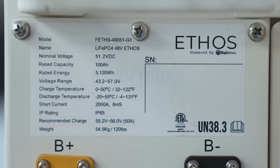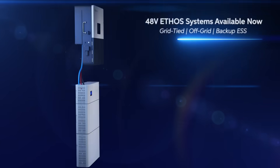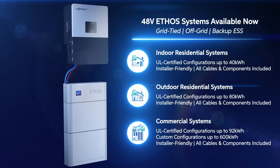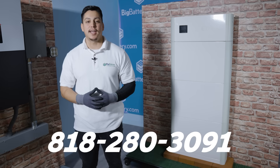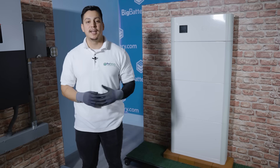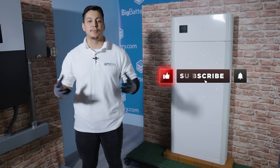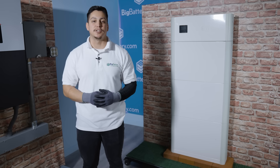And that was our first look at our brand new UL certified 48-volt Ethos kit. This is perfect for solar, residential, and commercial applications. If you have any questions, give us a call at 818-280-3091. For more information on the 48-volt Ethos kit, click the link in the description below, hit the subscribe button and notification bell for more awesome content, and come check us out at bigbattery.com for all of your energy solutions.